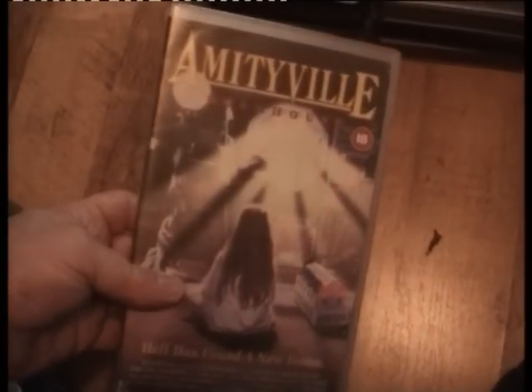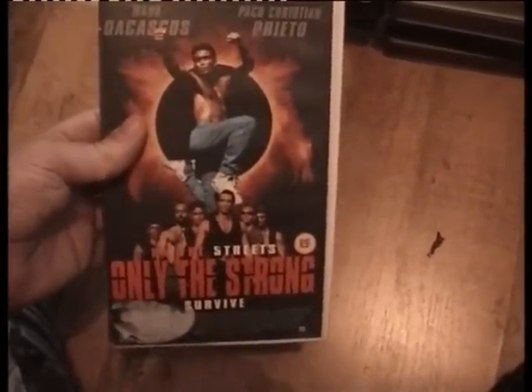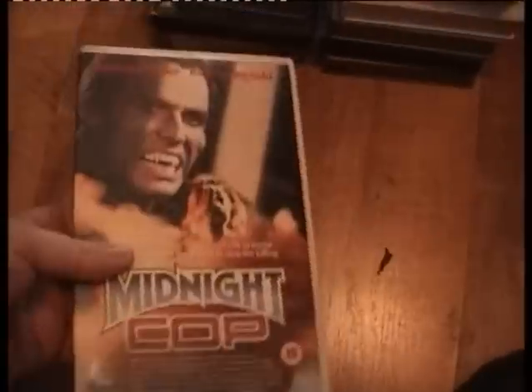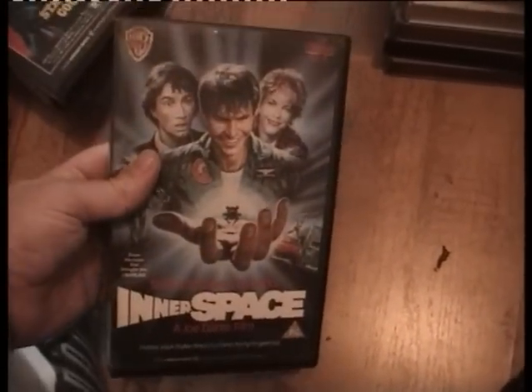Amityville Dollhouse — the last one in the series available on VHS. Only the Strong — I can't read, I've got problems! Chances 2 — already got this. It's a shame Chances 4 was a pirate. Midnight Cop — already got it. Street Fighter with Kylie Minogue — rubbish film. Demons. Dusk Till Dawn 2.